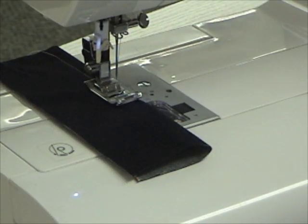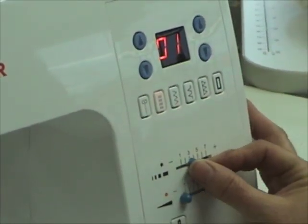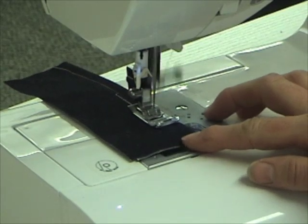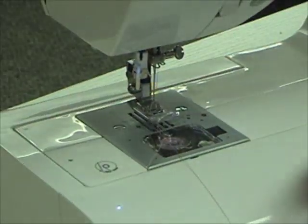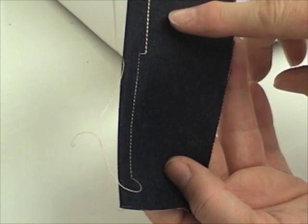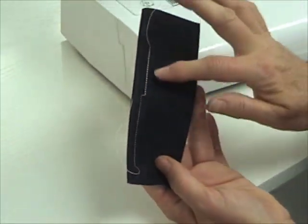On this machine we also have a reinforcing stitch. I'll touch that one. Same thing — I'm going to bring my stitch length over to a green. Here we have our standard stitch and the reinforcing stitch. This stitch is the same as doing three rows of stitching, but it does it at one time. So it's a thicker stitch.